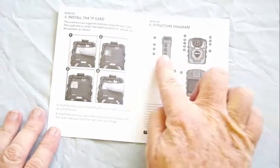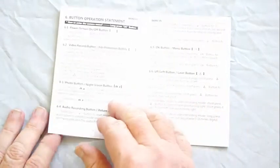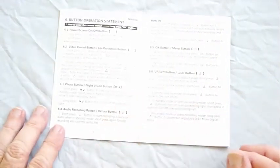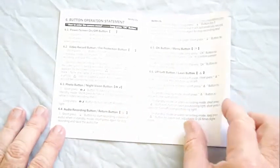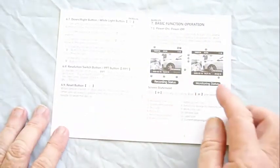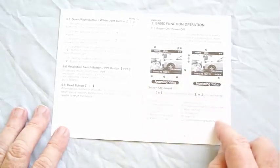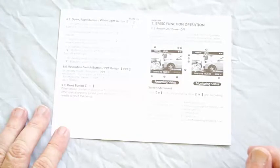All the buttons and lights on the camera are shown in the structure diagram. The next three pages give a good explanation of what the buttons do. It takes about 15 minutes to get familiar with operating the buttons. Then it explains the layout of the LCD screen — it's not a touch screen, so you need to use the buttons to navigate menus.